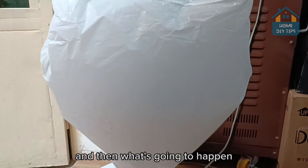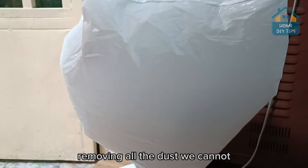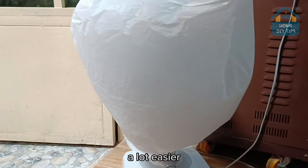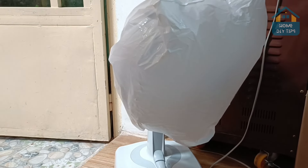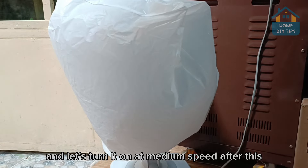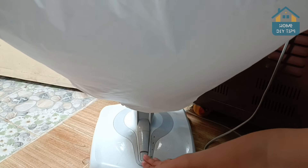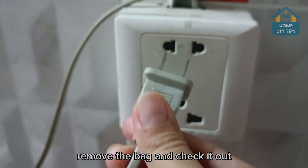What's going to happen? Because of our mixture, this is going to clean the entire fan, removing all the dust. In addition to making the whole cleaning process a lot easier, as we don't need to disassemble and scrub it anymore — the fan will get rid of all the dust and dirt. Let's leave it for about 2 minutes. After that, turn it off, remove the bag, and check it out.